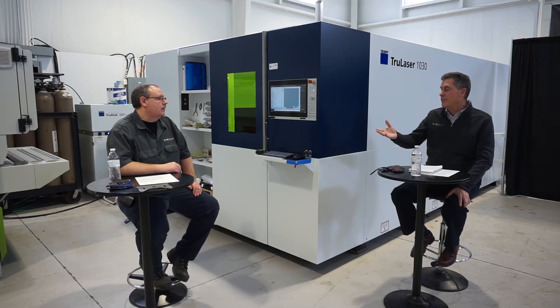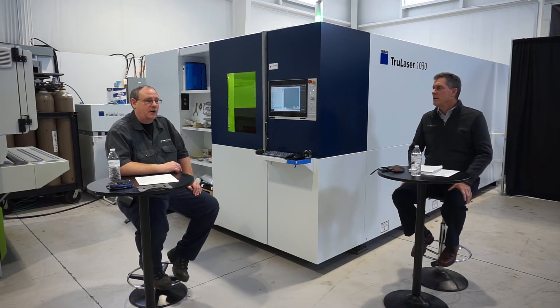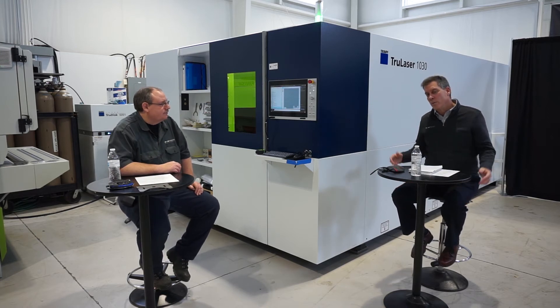It looked like a beautiful cut on that part. Is that seven gauge carbon steel? Yes, seven gauge hot rolled pickled and oiled, cut with oxygen. Wonderful — great results we can get off this machine, thin to thick.